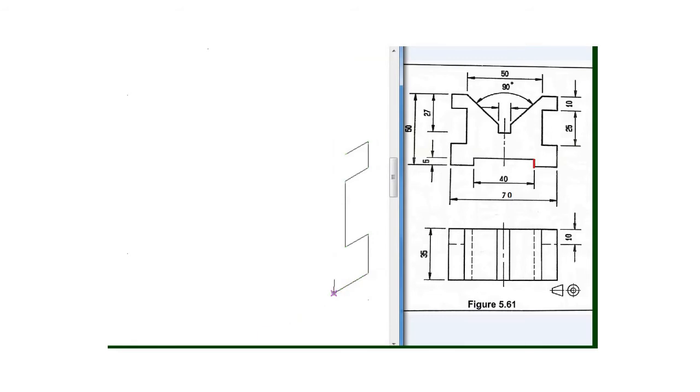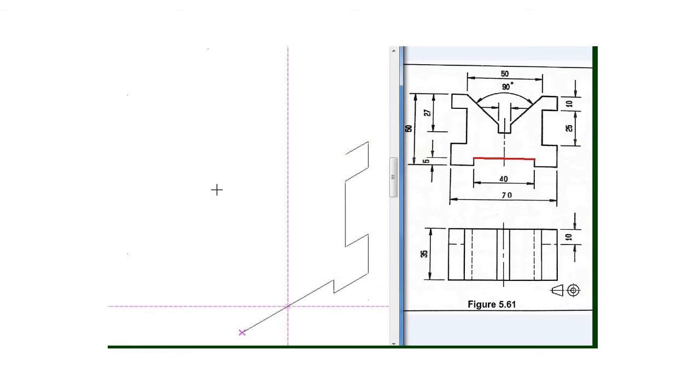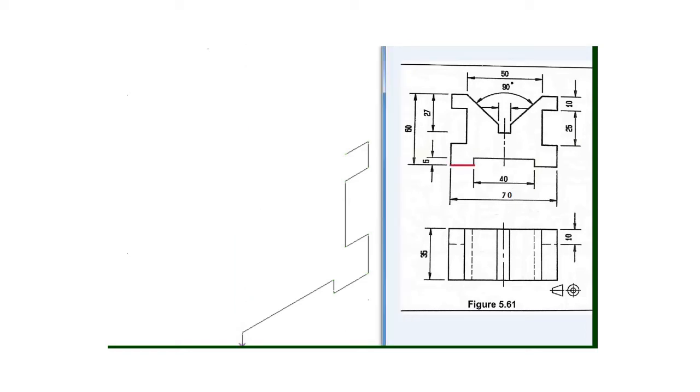Then my next line will be this one which is 40 millimeter and is also given, so I will draw a line of 40 millimeter with my 30 degree set square. And then my next line will be this one which is 5 millimeter going downward, so I will draw a line of 5 millimeter going downward. Then my next line will be this one which is also 15 millimeter.